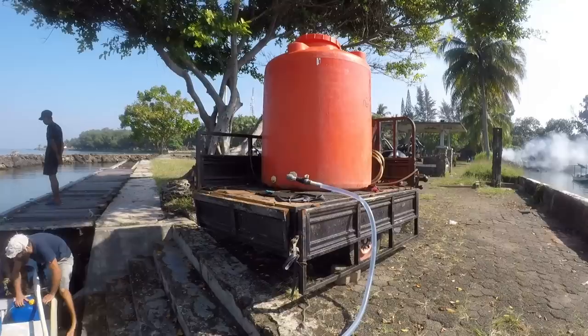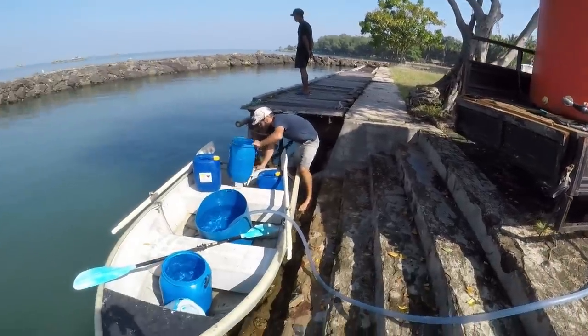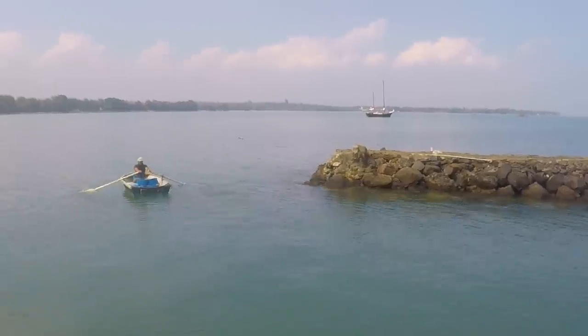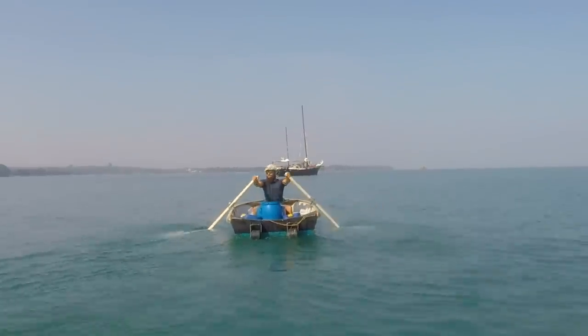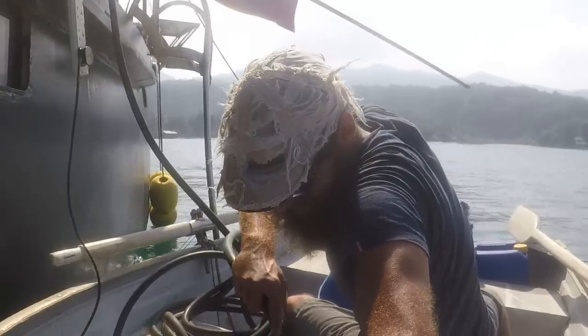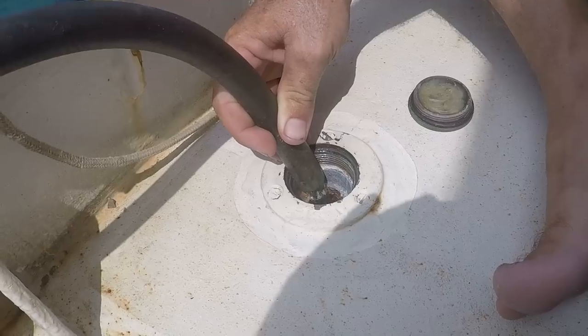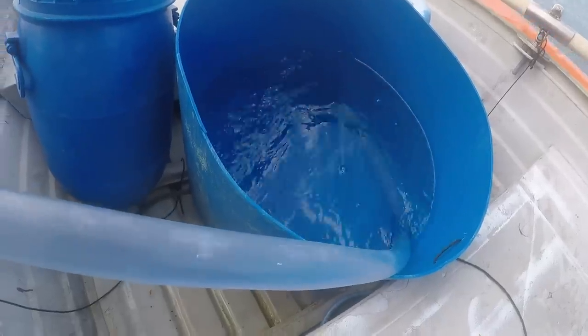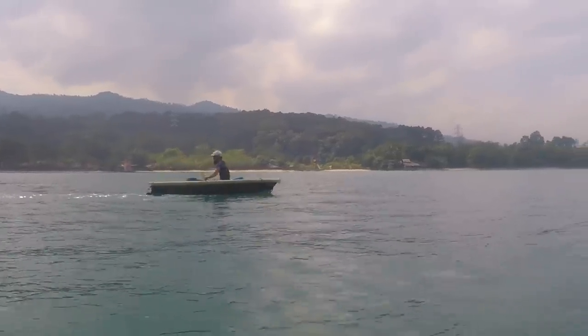We sent Simon, our crew member, on shore to get all the water, to fill it into the buckets — the glued buckets — and then to bring it back on Karaka. Once back on the boat, we had an electric pump and we pumped it from the buckets into our tanks inside Karaka. We actually did that quite a lot of times — four times — until we had all the water. It was more than one ton of sweet water.